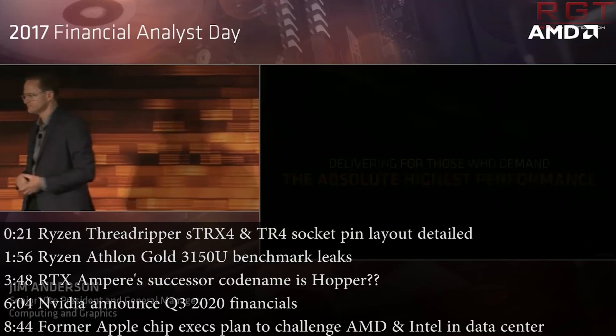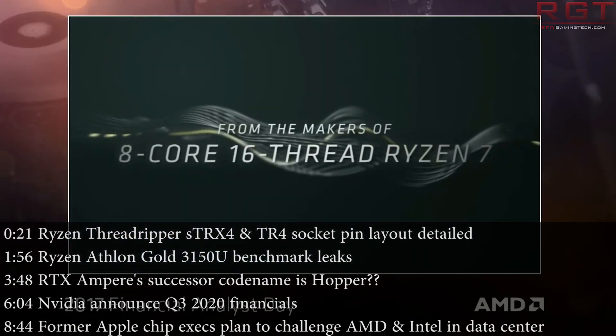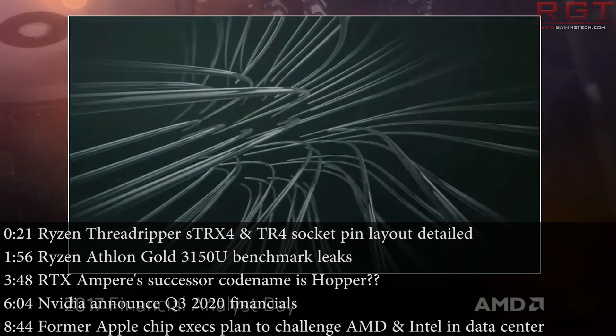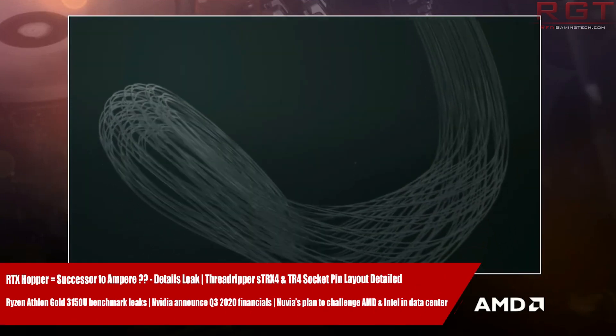Hello and welcome once again to this Red Gaming Tech video with myself and Marta, where as always I'm here with the latest news from the tech world in the last 24 or so hours. I hope you're all looking forward to a lovely relaxing weekend. We've got some pretty nice news to kick off this Friday night, starting off with Threadripper and the STRX40.